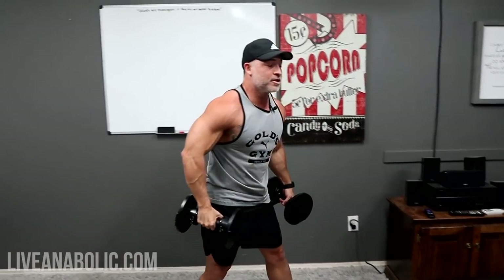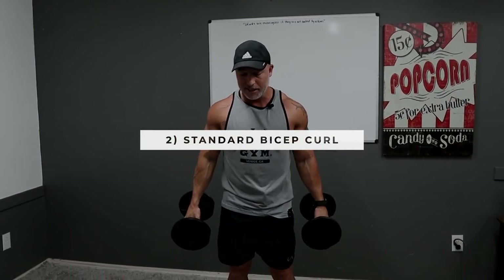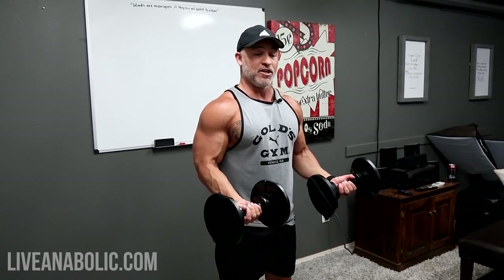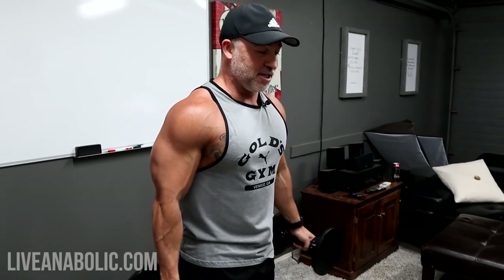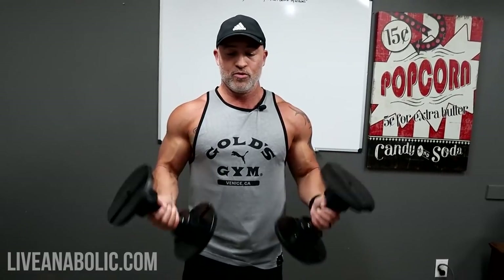You're going to superset this tricep exercise with a standard dumbbell curl. Start with your palms facing each other, rotate those up and out on the way up, nice and slow and under control. When you're working your biceps, you want your chest out nice and tall and your shoulders back. Typically when weight gets heavy, people bring their shoulders forward — that's cheating the movement. Keep those back to get that full range of motion.